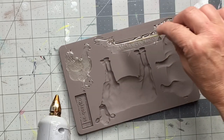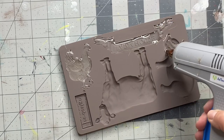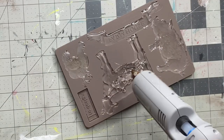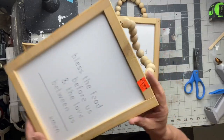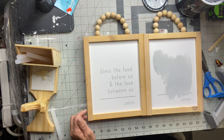These molds are food grade and they can take up to 500 degrees. This is one of the quickest and easiest ways to use this mold, but you can also use paper clay — some people use epoxy.